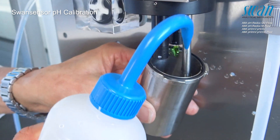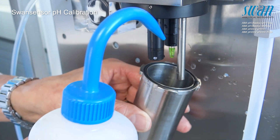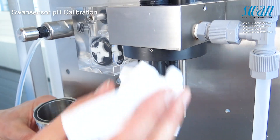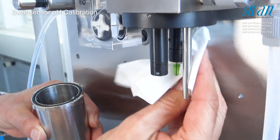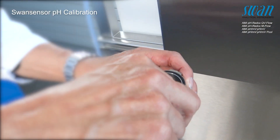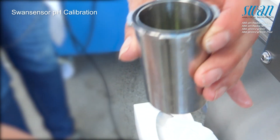Rinse the electrodes with deionized water and pat them dry with a soft paper tissue. Rinse the calibration vessel with water and standard solution 1 with pH 7. Next, fill standard solution 1 into the calibration vessel.